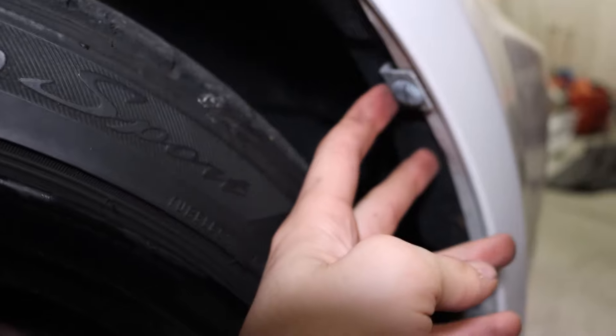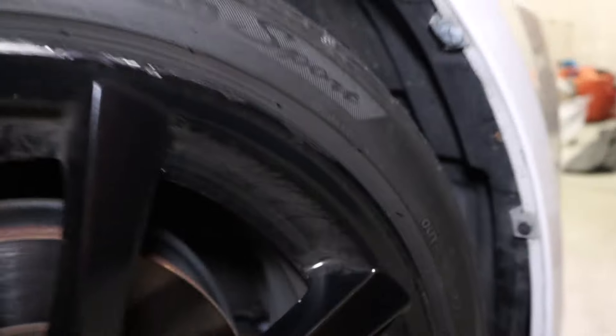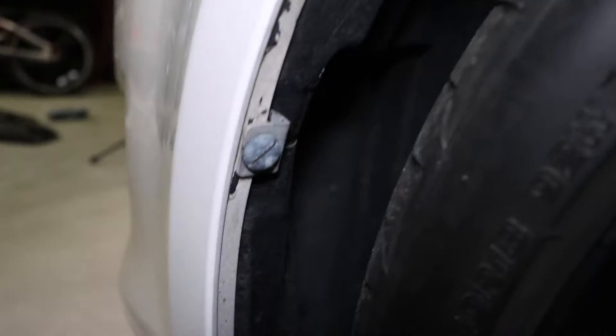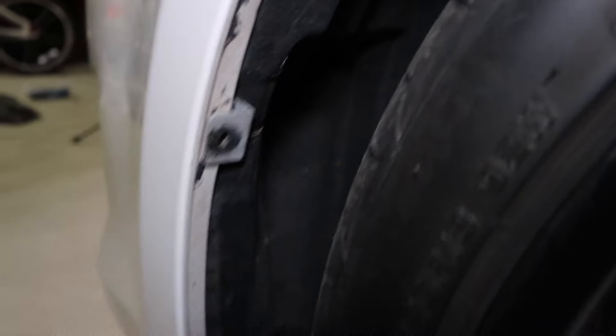With that top side removed, we'll go to the side — there's going to be one clip right here and one clip right here. We're going to take those off and do the same on the other side, and then we'll go underneath the car where there are a few bolts holding on the front bumper. On this side we can just take our pry tool and pop out this lower clip as well.